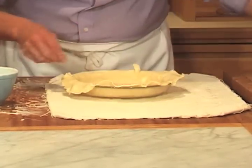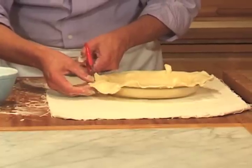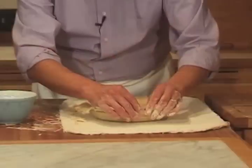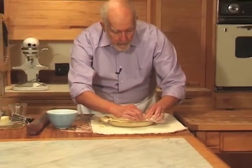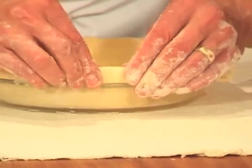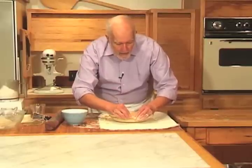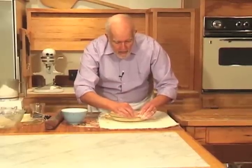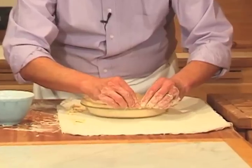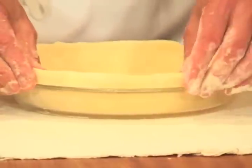Very simple. Take a pair of scissors and trim the dough to about a half inch of overhang. Then take the trim, fold it over to make a standing rim. The dough is very responsive at this point — you can just pinch it together. And there you have your rim.